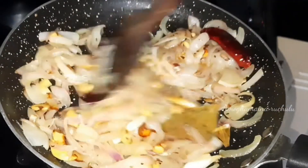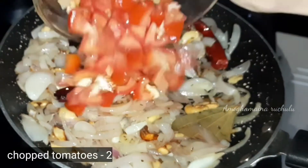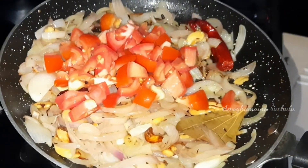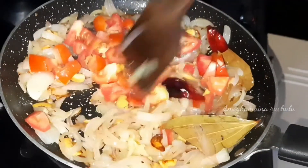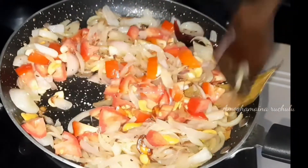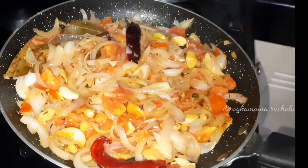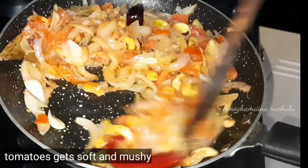After the color change, add two medium-sized tomatoes and mix the tomatoes. Cover the lid for 5 minutes. After 5 minutes, add tomatoes and mix the tomatoes.